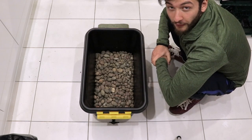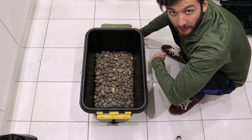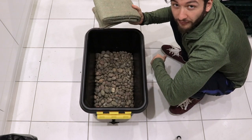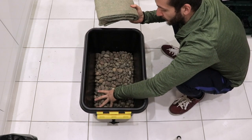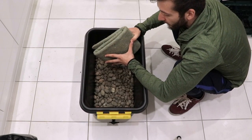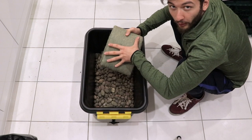Now I'm moving to the third principle - the wicking principle. I've got some felt from a garden center to act as wicking material. The felt is going to absorb the water from the water reservoir and hopefully provide water to the soil that sits on top of the felt.